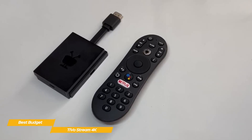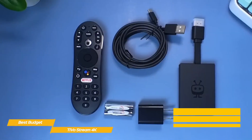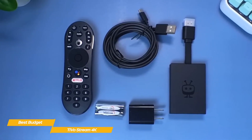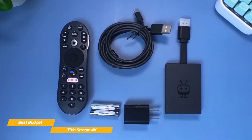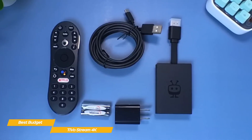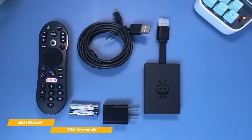The TiVo Stream 4K is a streaming dongle that hangs off the back of your TV and connects directly to an HDMI port. For power, a small adapter is included, or you could use a USB port on your TV for power if one is available. Inside the unit is an Amlogic S905Y2 SoC, 2GB of RAM, and 8GB of storage, and it supports 2.4GHz and 5GHz Wi-Fi.